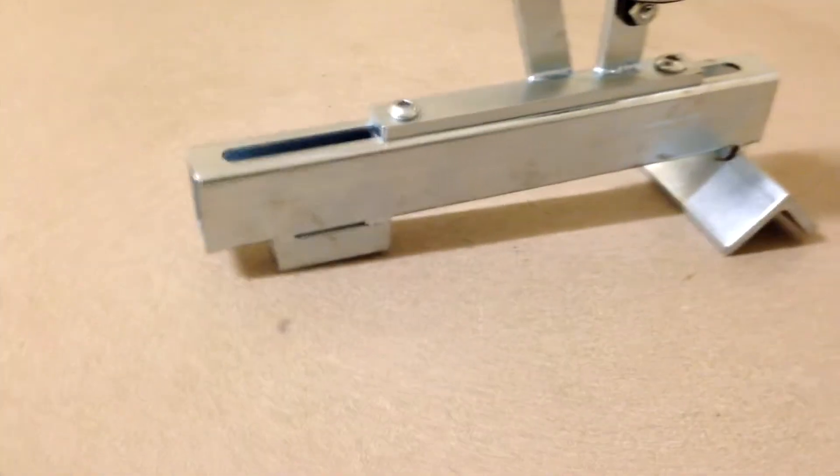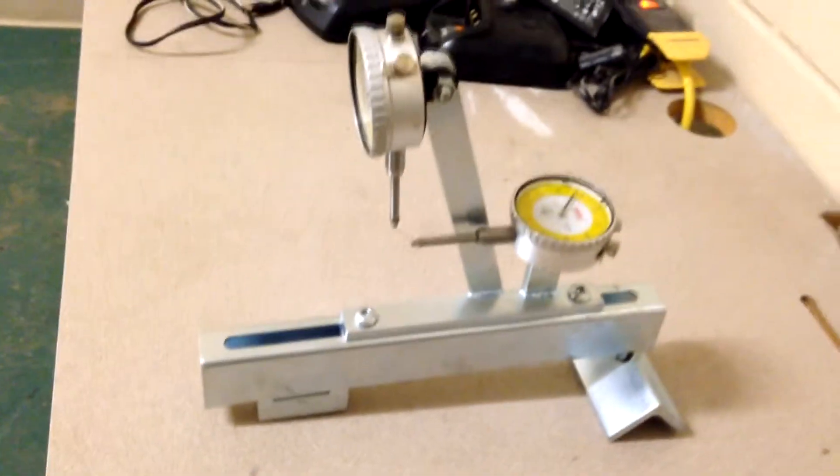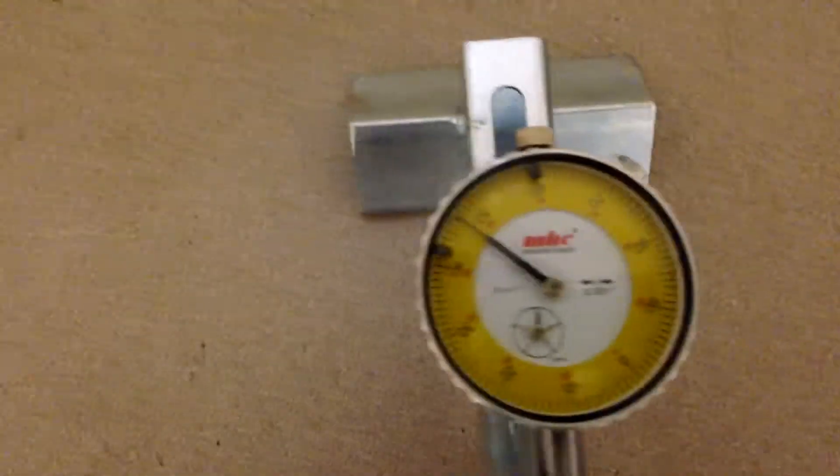All right everybody, thanks for watching this video. What we're looking at is a v-block calibration gauge for the SIP bed knife grinder, using the v-block pallet. As you can see, it's got two dial indicators and it's fully adjustable.